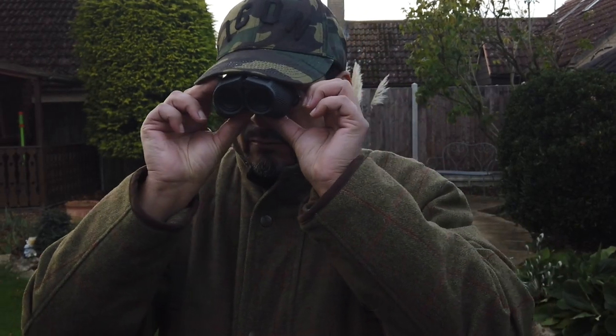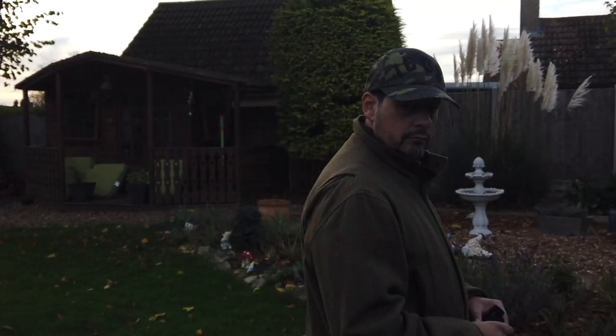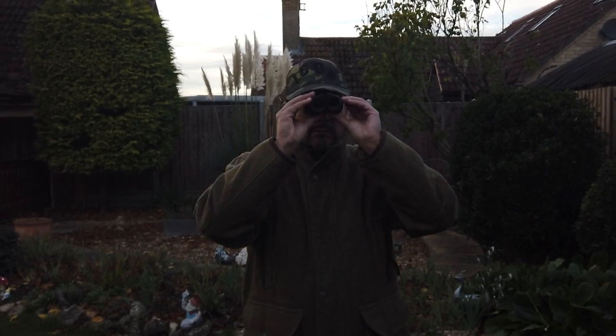For less than the cost of a car wash you can have these cool binoculars. So if you're into hiking, shooting, traveling or even a bit of bird watching, these will be perfect for you. I tried these out shooting and for a general look about and I was impressed — compared to my old ones, look at this fake wood — these are like night and day.